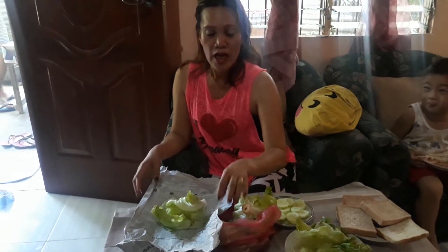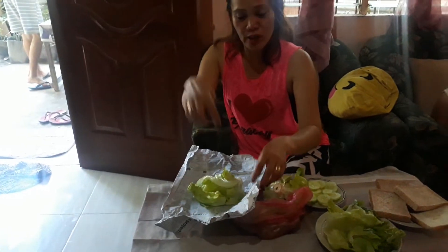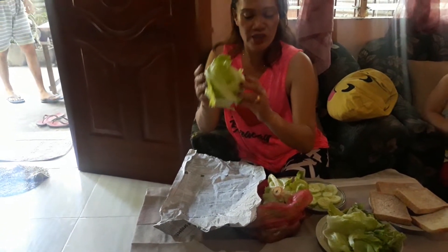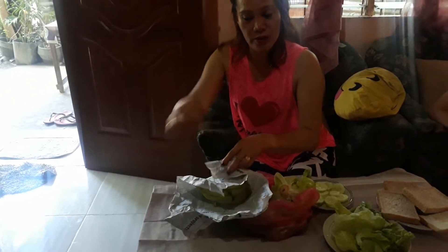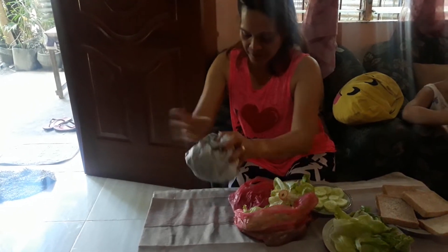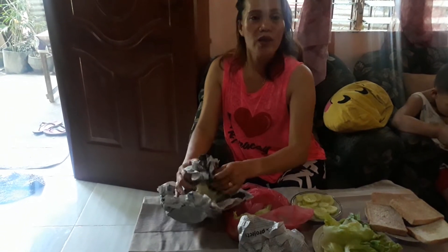Hello everyone. To preserve the quality of lettuce before you put it in the fridge, you must wrap it in a newspaper like this, so that it stays longer inside the fridge and still stays fresh.